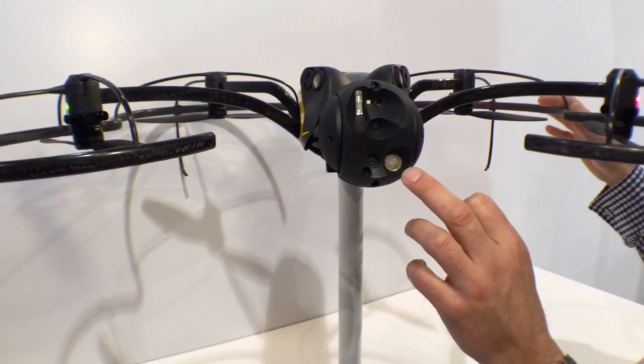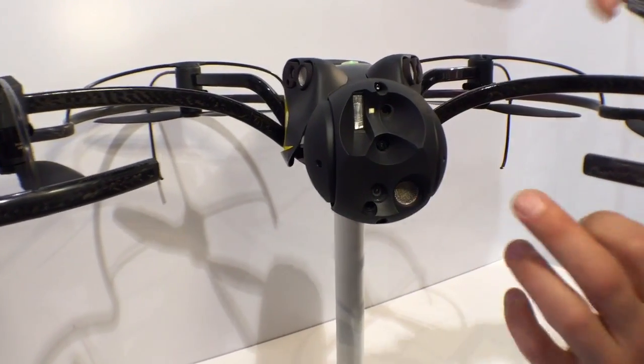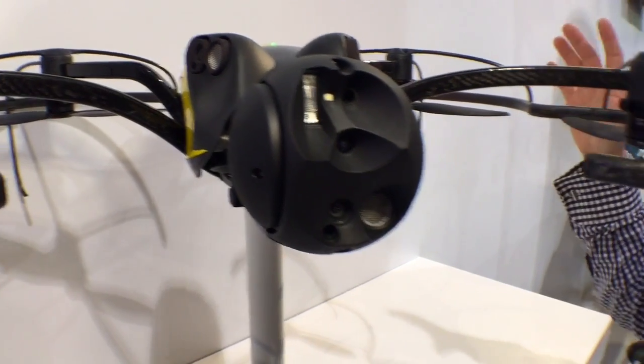You've also got, as you can see here, an ultrasonic sensor. There are five of those all around the UAV to avoid walls and obstacles.